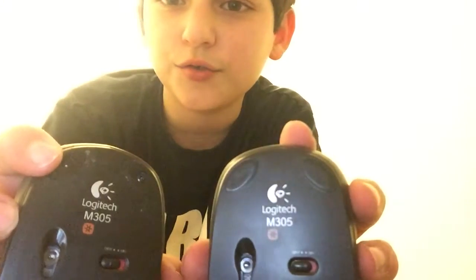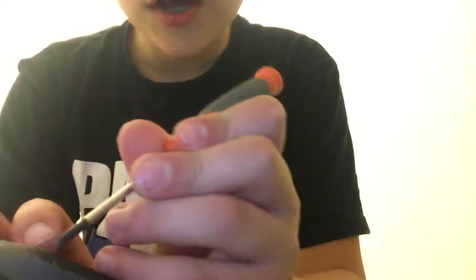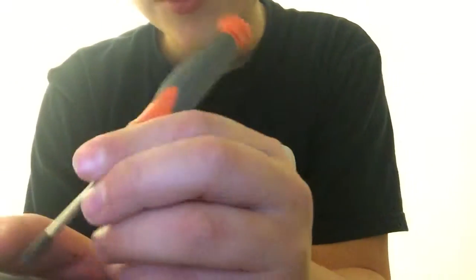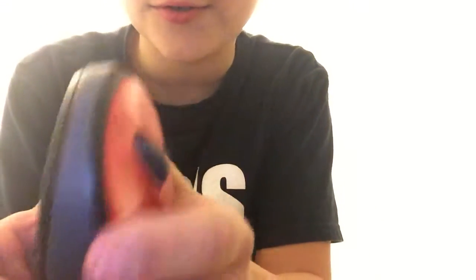If I look at the back, I see this one has screws uncovered and this one doesn't. So I'm going to start with this one. I'll take my tools, open it all up, and grab one of my smaller Phillips heads to unscrew these. We got the screws uncovered.